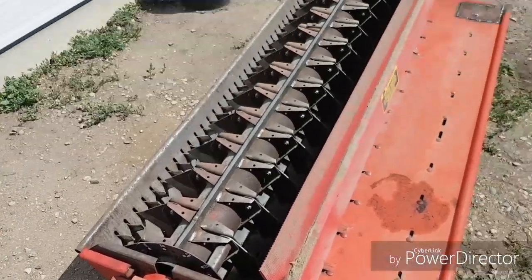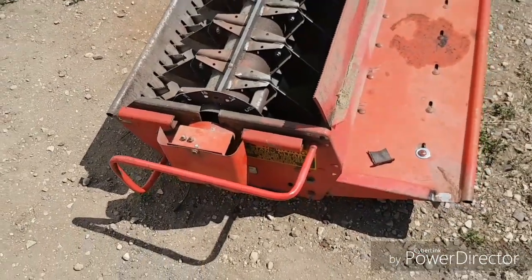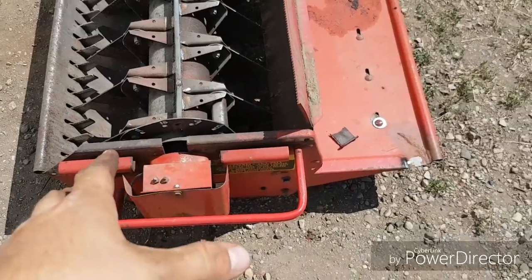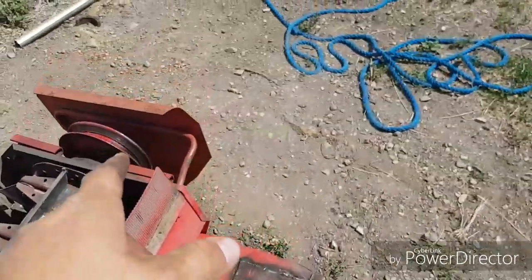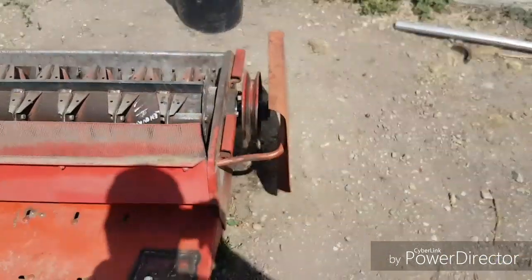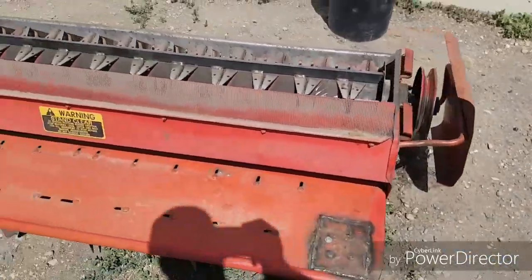We've got the chopper all set back together, but the wind really, really picked up here in the last hour. I've got the sensor and everything put back on, the pillow blocks, the shield on this end, and our second-hand handle and shield for this side that the chopper was missing. That wind is ridiculous.